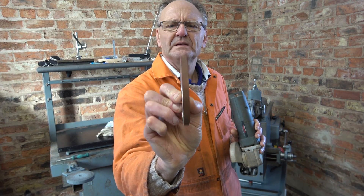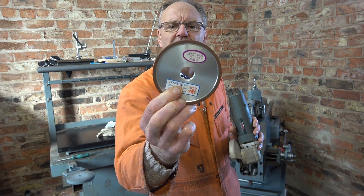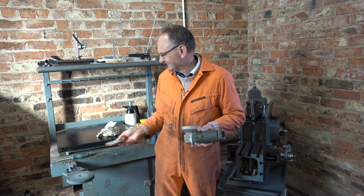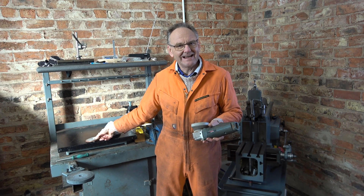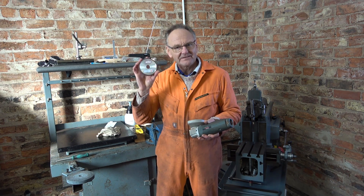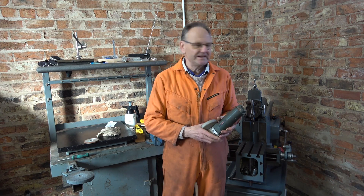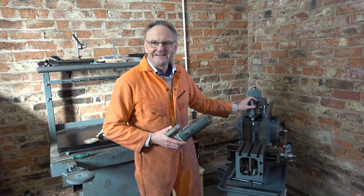Diamond wheel — 8mm bore, I think. Game's up. I've never tried it out because I didn't have the grinding wheel. So this is the first time I'm going to try and use my shaper as a surface grinder.